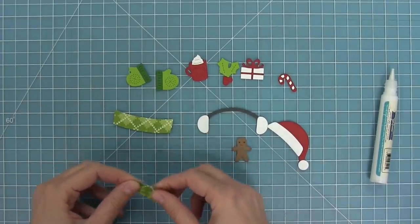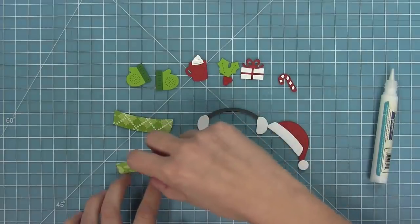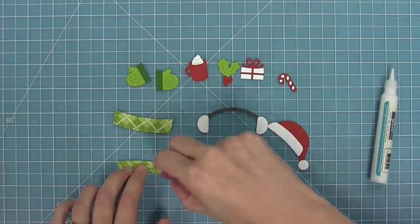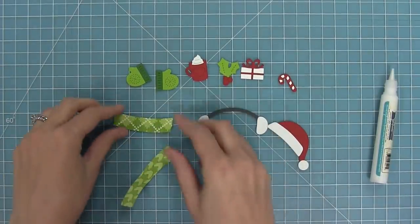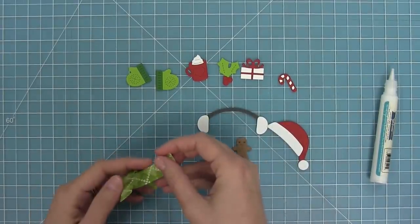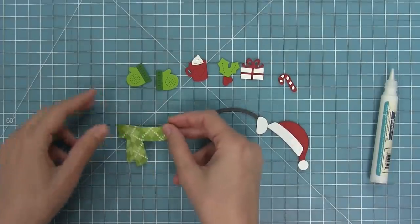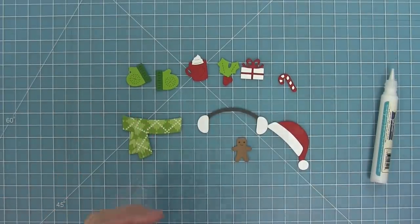Here you can see our scarf — the scarf ends which you can fold along the little score line that the die creates for you. I like to take some tape runner and run it along the inside of the scarf ends, then take the scarf part that wraps around the neck and hang that little tail right over, and you'll see just how adorable that looks especially cut out of pattern paper.